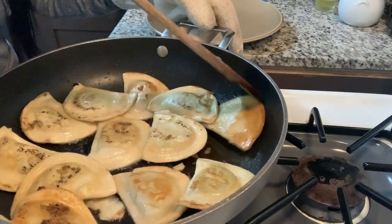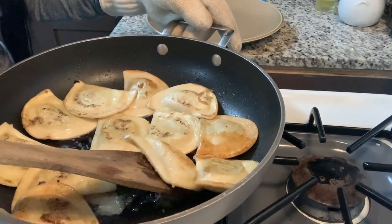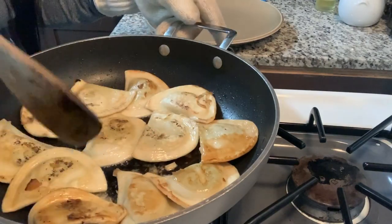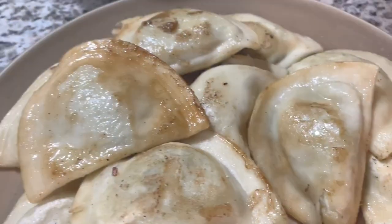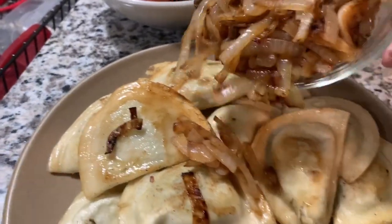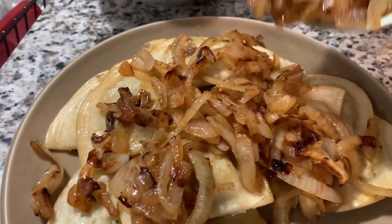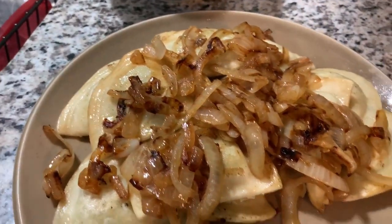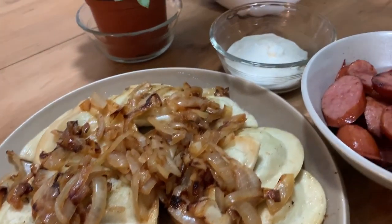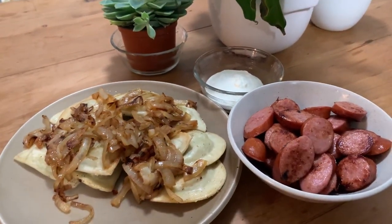I'm going to let these go — I think it was about eight minutes in total. Then I'll serve those up with the onions and some sour cream and the kielbasa. So those are the finished pierogi. I'm adding the sweet caramelized onions to them, just throwing them all over on top. They're really, really so good with this dish. So there you've got the pierogi, the kielbasa, and a side of sour cream to go with. And that is our Thursday night.